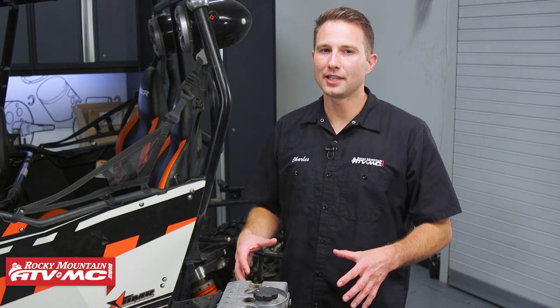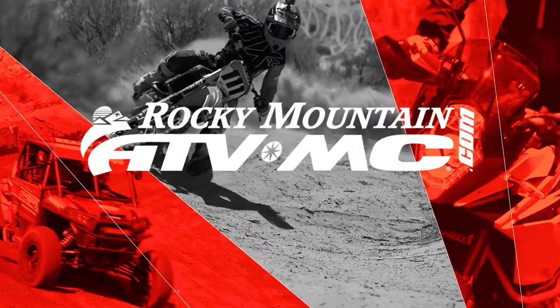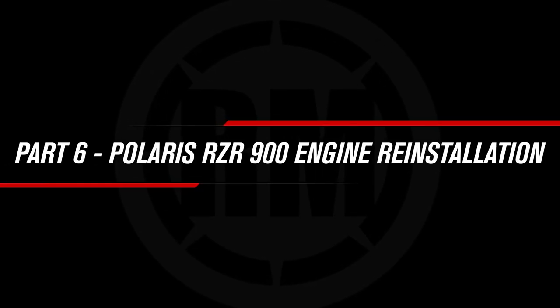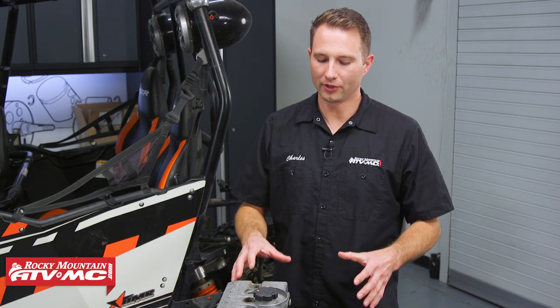Hey, this is Charles with Rocky Mountain ATV MC. Today I'm going to show you how to reinstall your engine back into your Razor 900. This is part six of our engine rebuilding series for this Razor 900 motor.